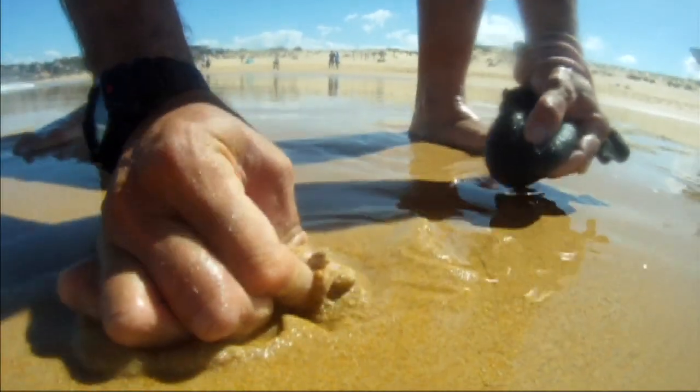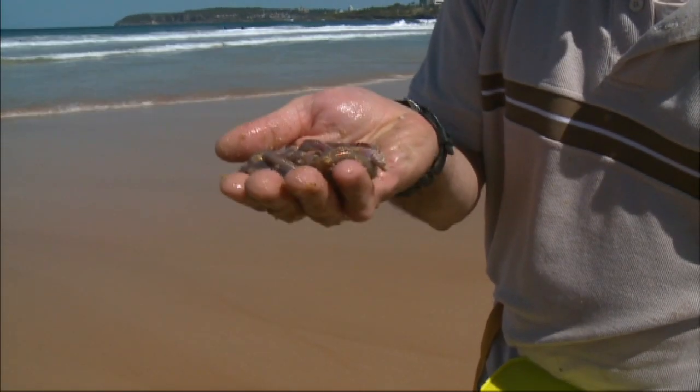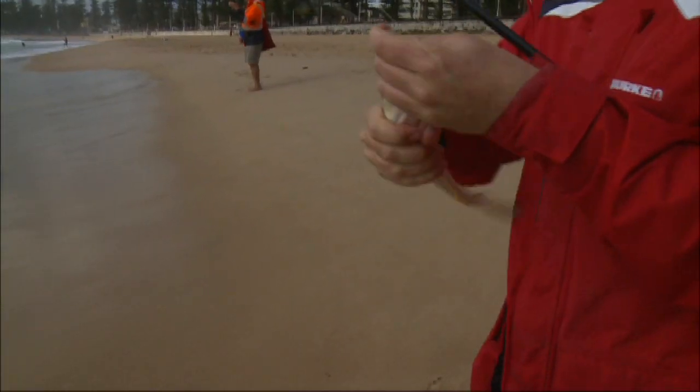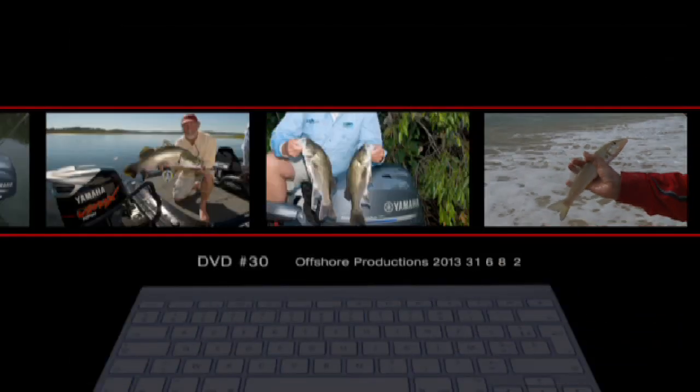That's enough bait. If you're out on a holiday and you become savvy enough, you can get enough bait within half an hour or so. These guys are absolutely sensational eating, and out of this beautiful, clean, clear water, they taste fantastic too.